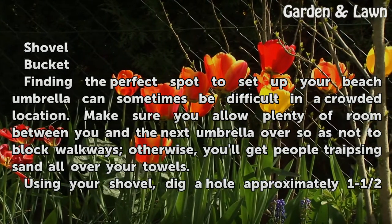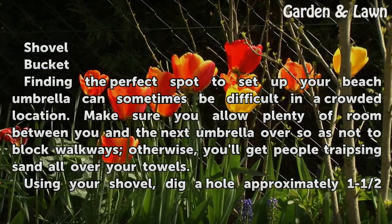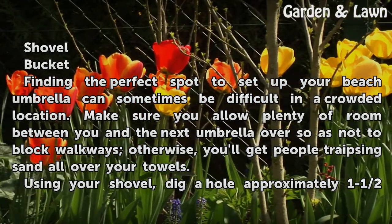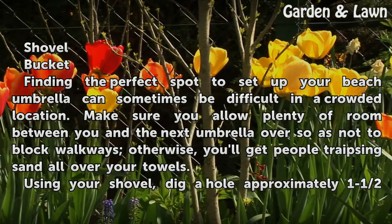Finding the perfect spot to set up your beach umbrella can sometimes be difficult in a crowded location. Make sure you allow plenty of room between you and the next umbrella over so as not to block walkways — otherwise, you'll get people traipsing sand all over your towels.